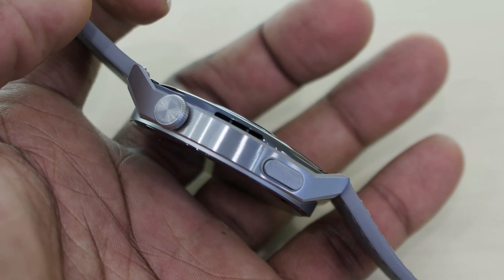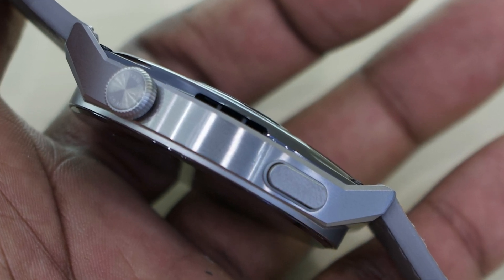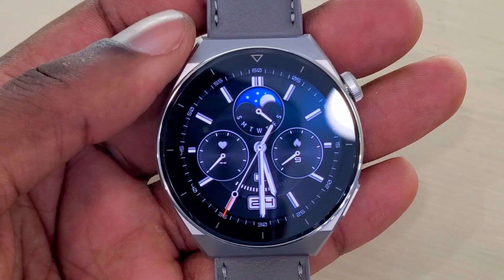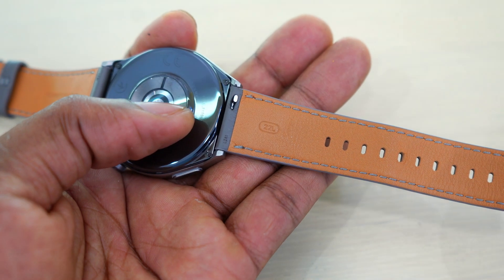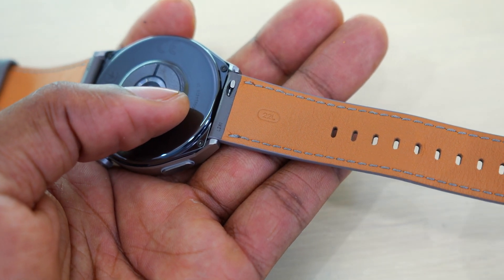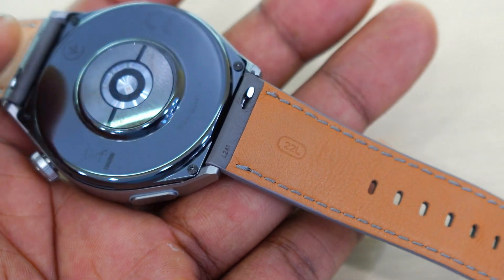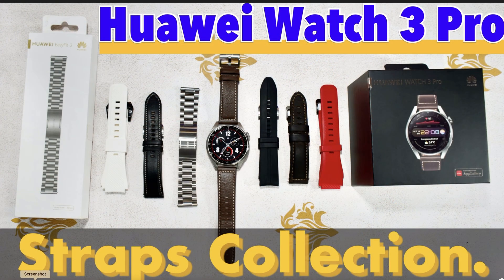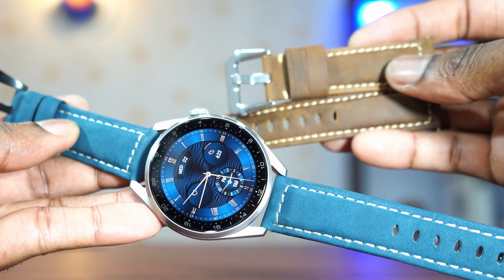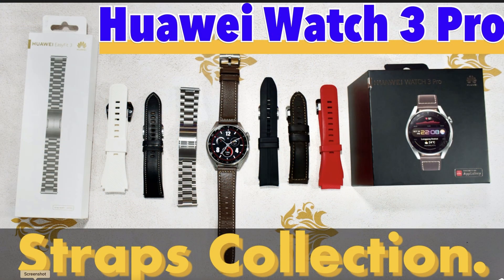This watch has a speaker and microphone, which means you can make calls with it. It has a sapphire screen, which prevents a lot of scratches. The watch takes 22mm watch straps, which is great because you can use older 22mm straps you already have at home. There are so many cheap alternatives on AliExpress, eBay, and Amazon.